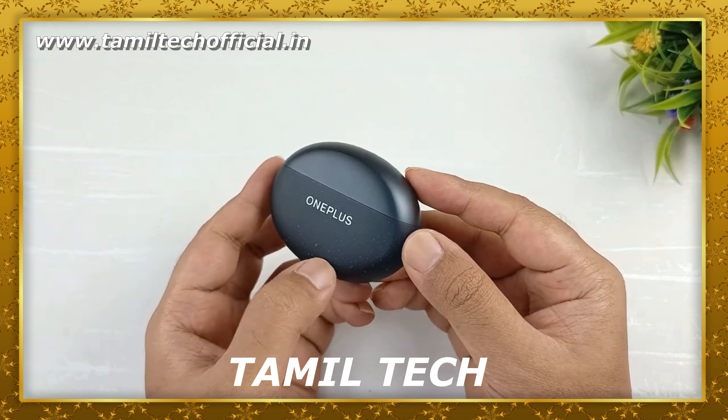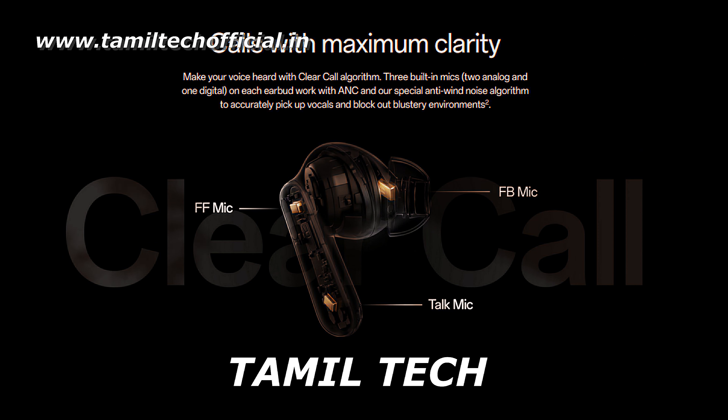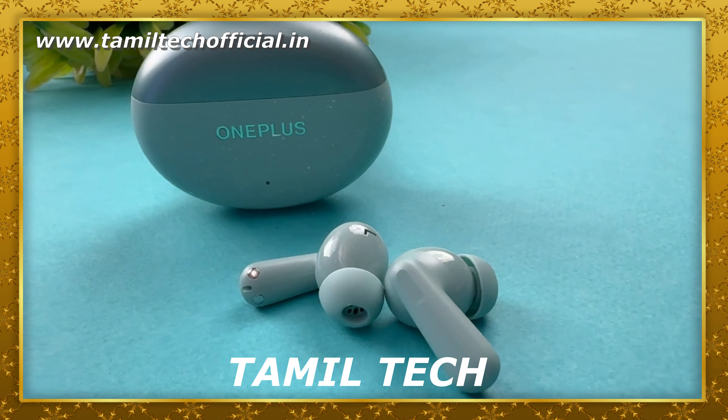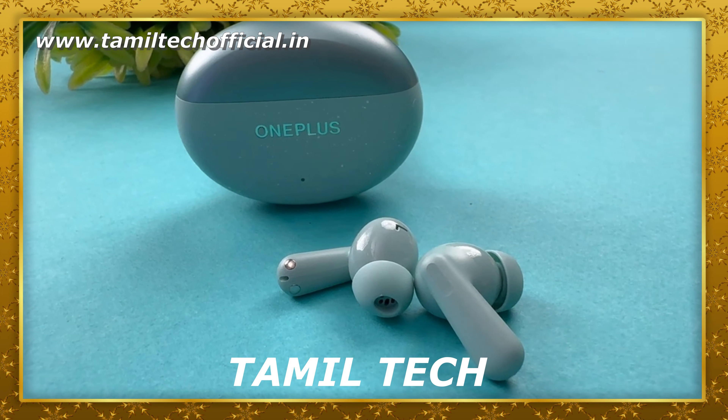If you see these Buds, you can buy these Buds. The Buds 3 Pro is great quality with super advanced bass. In the Indian region, if you use the Buds 3, it offers good bass — really a very unique bass experience. You can use rich bass on your tracks and enjoy the bass.